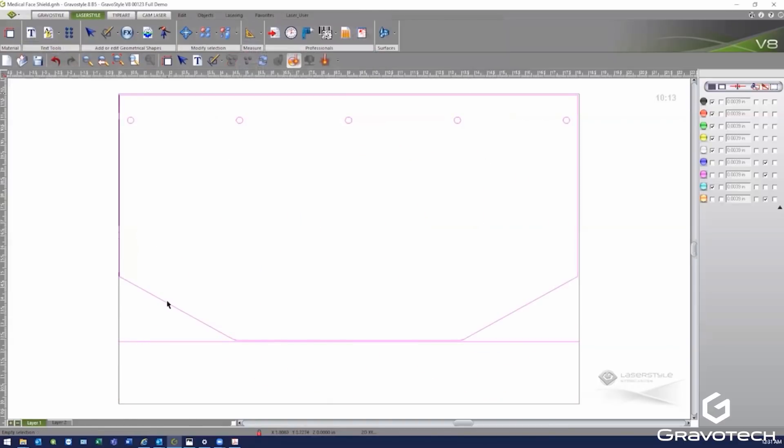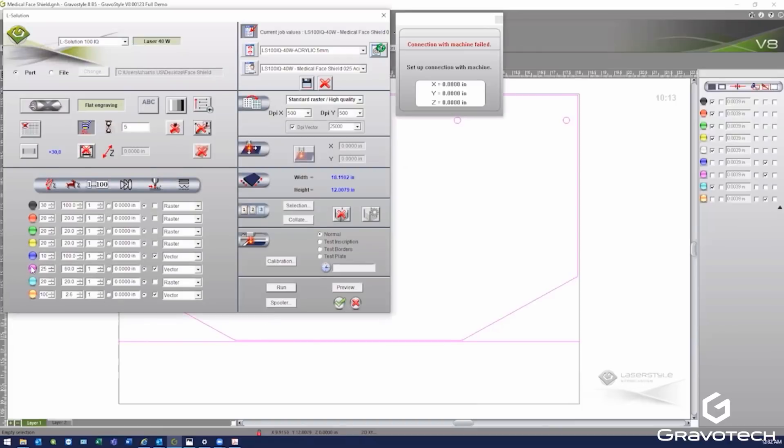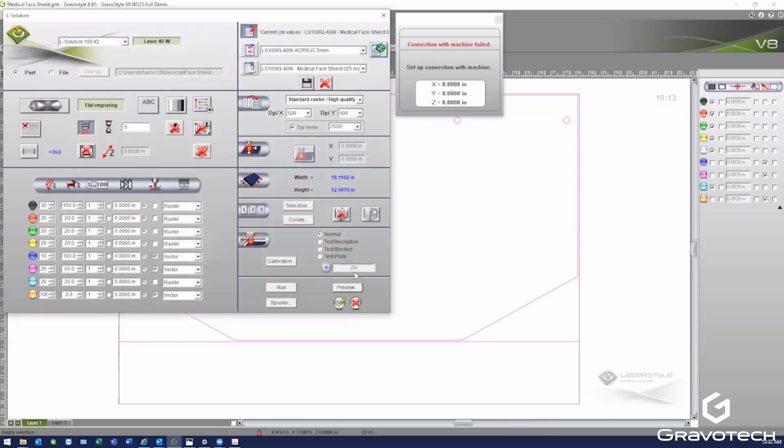Next we'll process the screen that clips onto the headgear. This screen has five holes for mounting and then a perimeter cut. I've also included a straight cut line to even off the sheet of material so I can index the roll to the next full sheet more efficiently. My settings for the face screen are 25% power and 60% speed, again using the 25,000 DPI. The run time is 25 seconds.